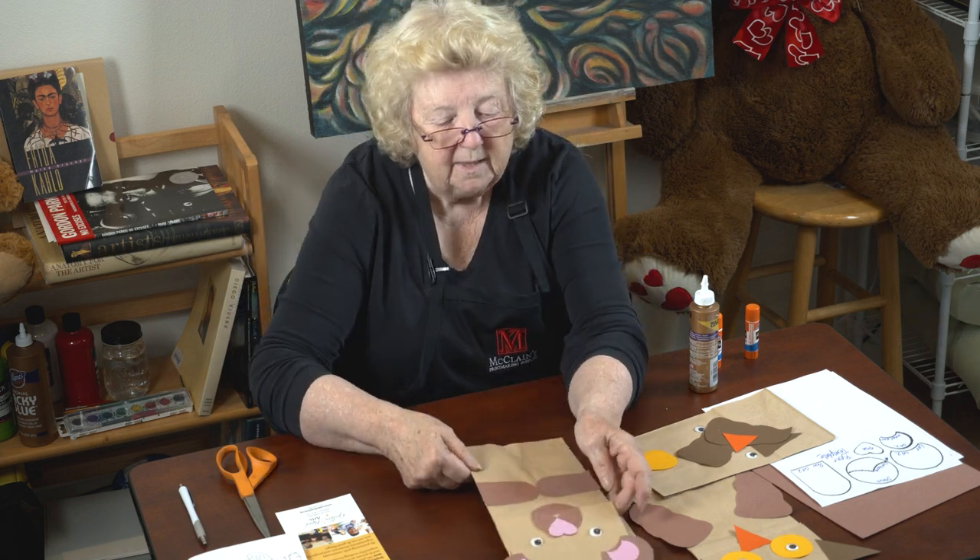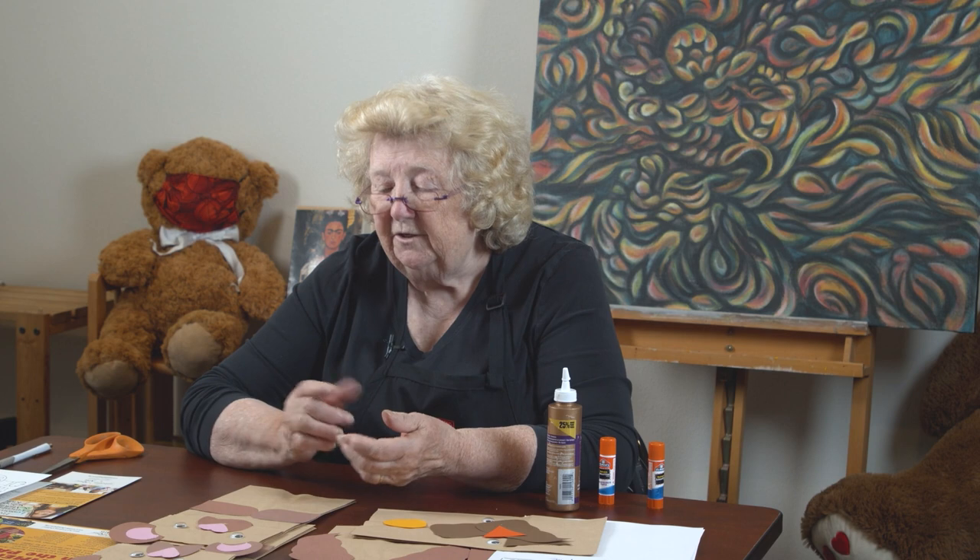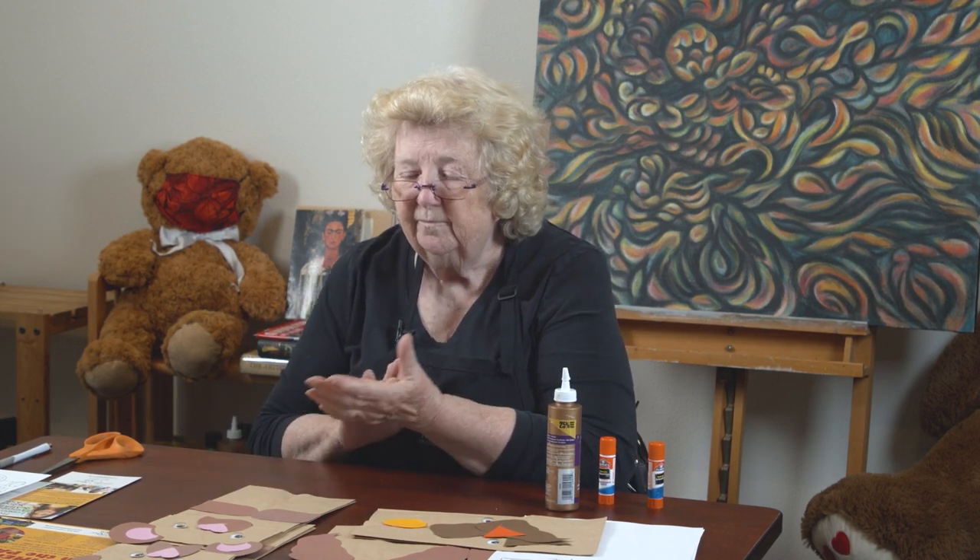You could make bears out of all different colors and have a teddy bear picnic of your very own. Does everybody know that teddy bear picnic song? I'm not going to sing it — I'm not a great singer — but it's a fun song and there's actually a book about it.